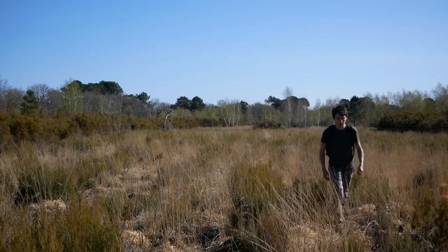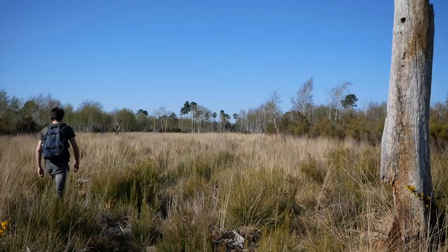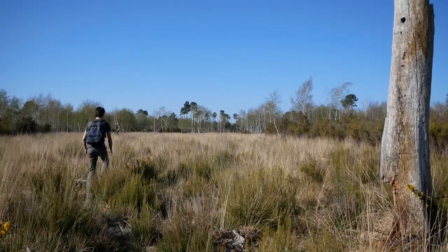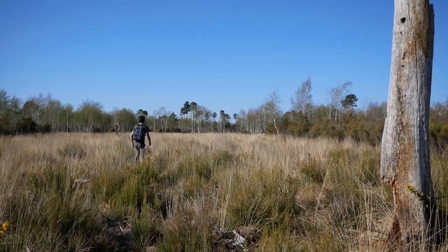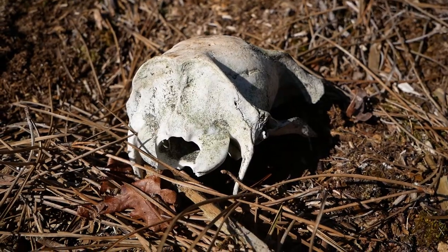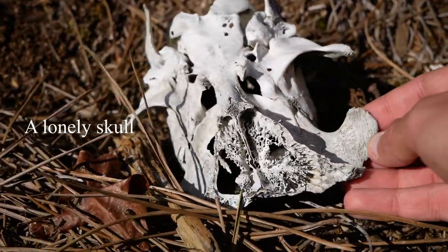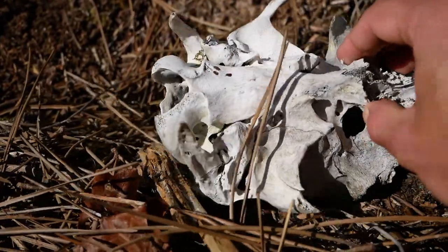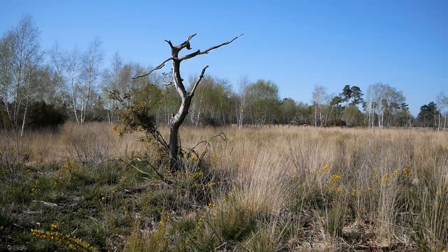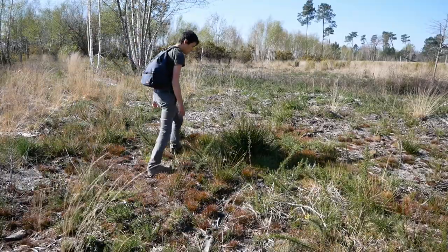Juncus likes wet places — it needs water. For now I am somewhere dry, so I'm surprised to find a Juncus. It grew thanks to the small stream nearby.